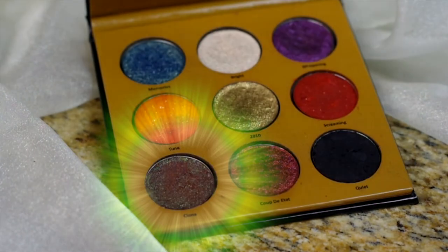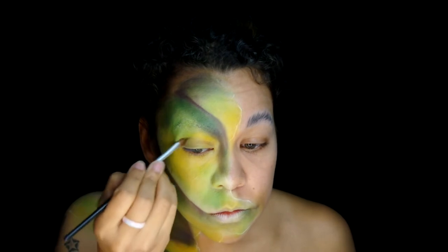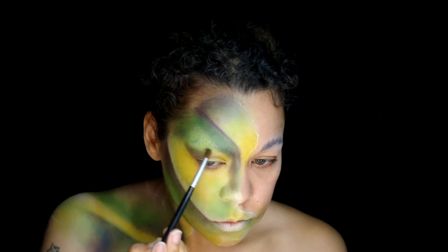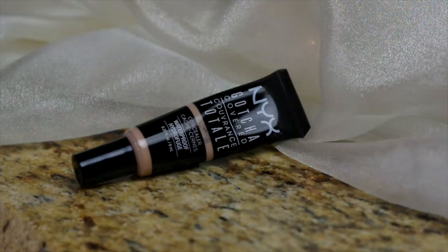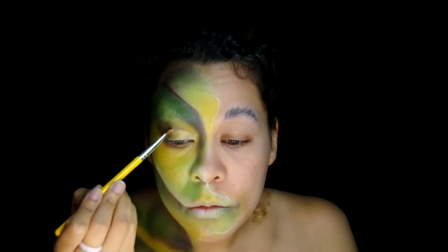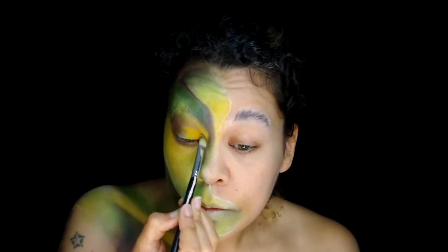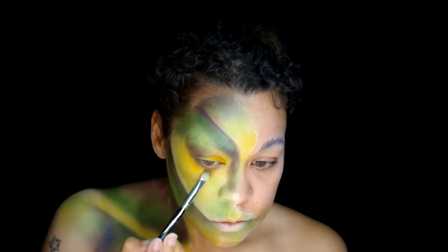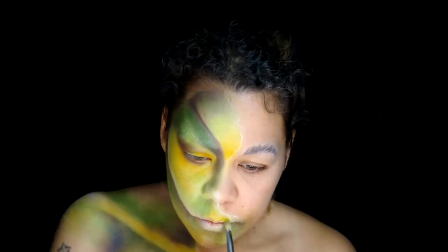With the Collective Cosmetics Mandala Effect Palette, I'm going to take the shade Clone and shade the crease in the outer corner of the eye, also applying it to the lower lash area. Now I'm going to create a cut crease with NYX Gacha Covered Concealer in Light. Then apply the Collective Cosmetics color Helianthus over top and blend it in under my eyes. Also ramp up the pigment at the forehead, chin, and upper lip.